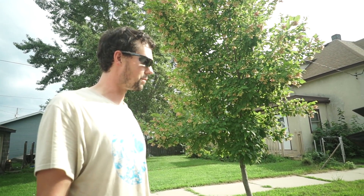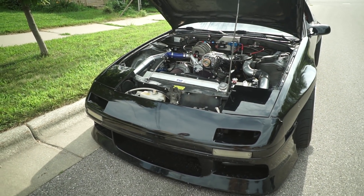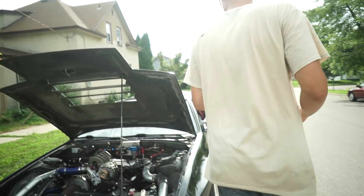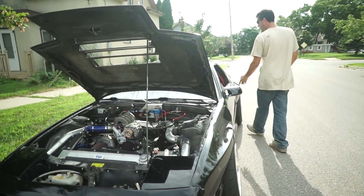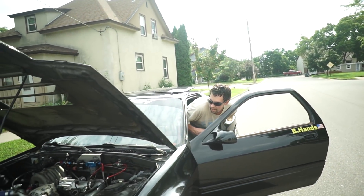Maybe eventually we'll set it up so it runs higher boost in the midrange and make more torque. Let's see how much horsepower it makes stationary just idling — start it? Yeah, it might start. I hope it does. Still figuring out the E85 starting map, so...